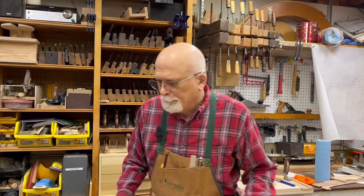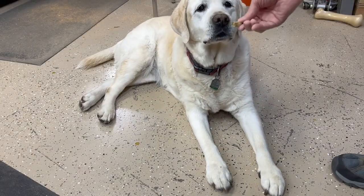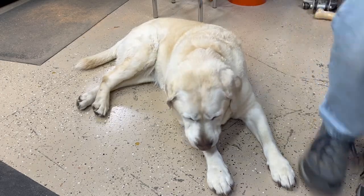Welcome to another episode of Papa's Workshop, season for Adam, Brady, Luke, and Brenna. But before we get started, we need to check in with my assistant. There she is, expecting a treat again. Because you're working so hard today. All right, let's get to work.